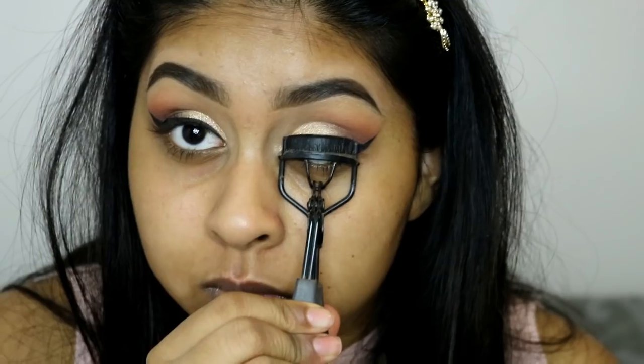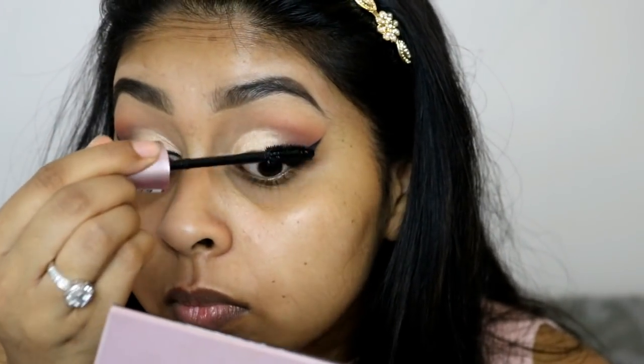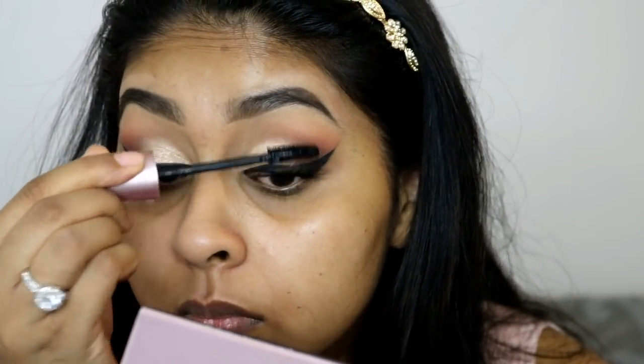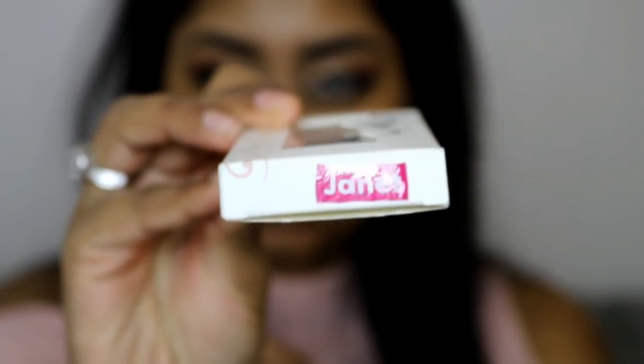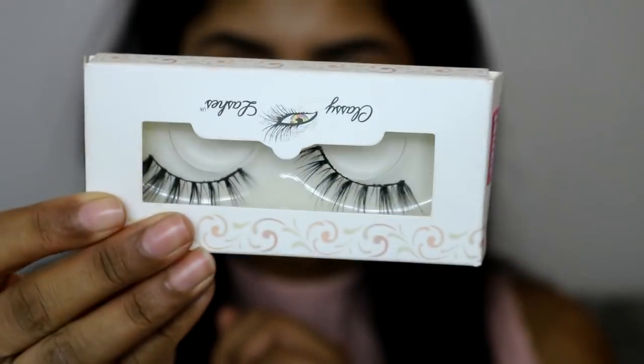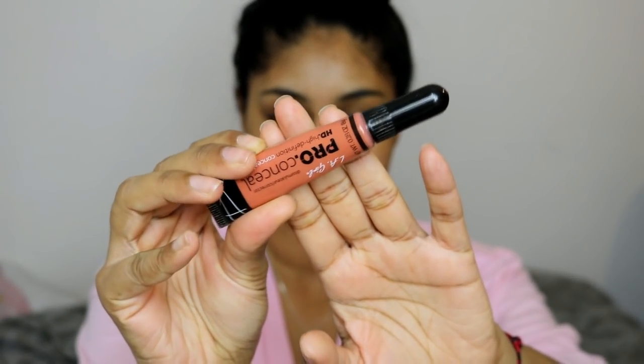I'm going to curl my eyelashes because I'm going to be applying some falsies — I still curl my lashes all the time anyway. For mascara I'm using the Maybelline Lash Sensational mascara. The camera did cut after me applying the falsies, so on my lower lash line I applied some of the bright orange shade, then went in with the Cypress Umber shade closer to the lash line to smoke it out, and applied mascara on my lower lashes as well.